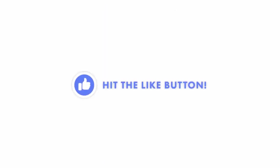I hope this video was helpful. If it was, don't forget to hit the like button. I would really appreciate it.